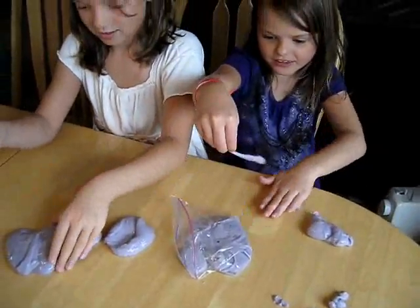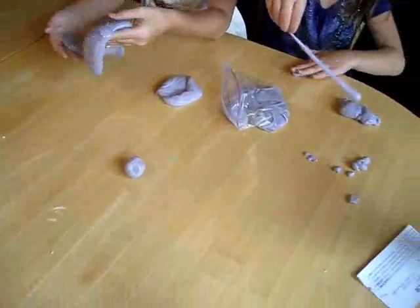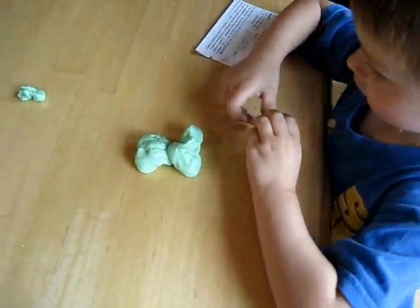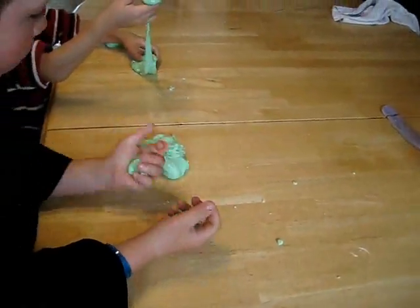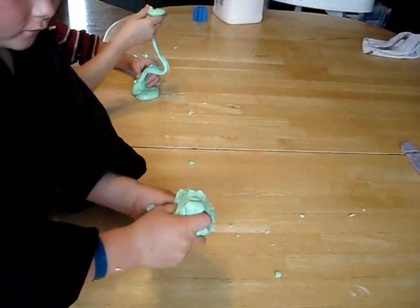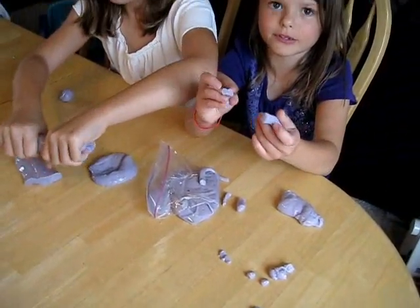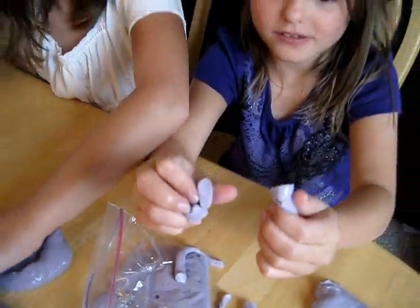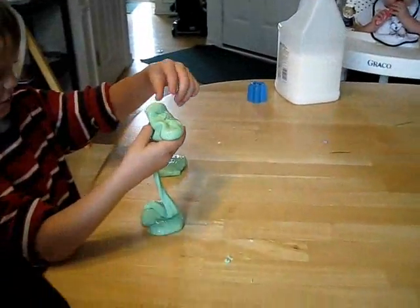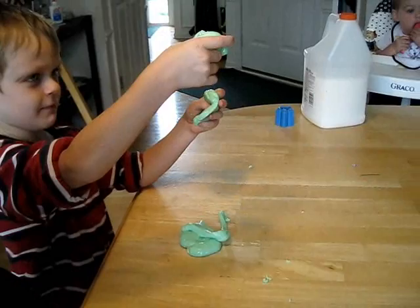Here we are playing with flubber — we got it spinning. Flubber bounces. It's a river of flubber. When you rip it, it's completely flat — it tears flat when you rip it. It stretches and then it tears.